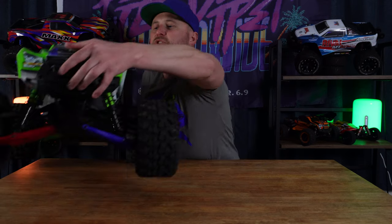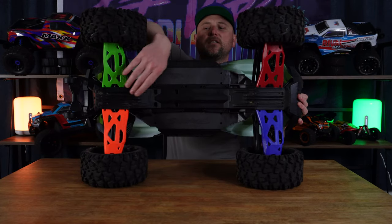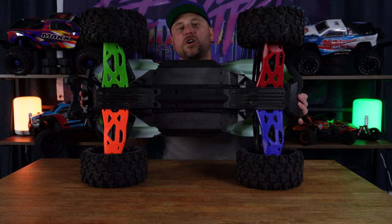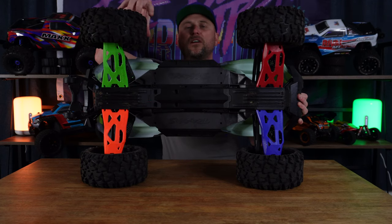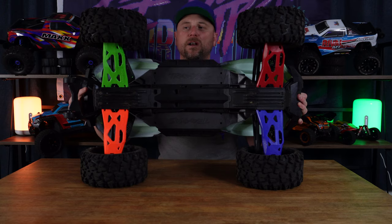For those of you who missed the previous video, we installed four different-colored A-arms — lower A-arms with RPM hinge pins — for the lower part of the A-arm closer to the wheel. I'm just going to show you guys what we've done. If you want to see that video and how it was done, it will be linked in the description below if you want to go back and restart watching the series from video number one.